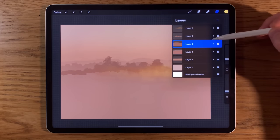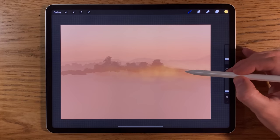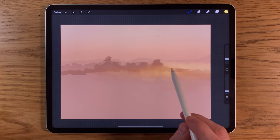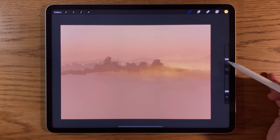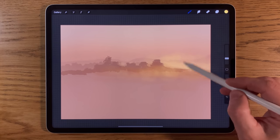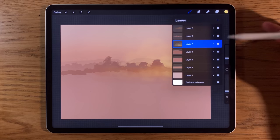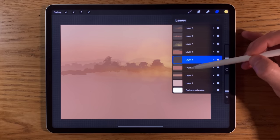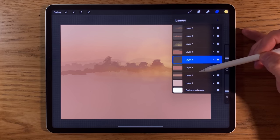I'll go to layer 4 and create another layer — it's now sandwiched between layers 4 and 5. I'm going to repeat everything I just did, so now yellow is added but going behind the silhouette, which is perfect. I'll increase the brush size to around 7% and continue, still at 10% opacity, letting it reach further into the sky. Then go to layer 3, add another layer between layers 3 and 4, and do something similar again.